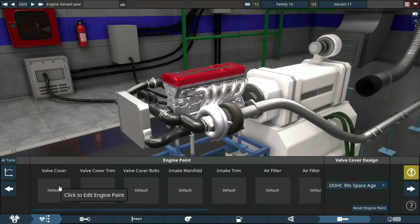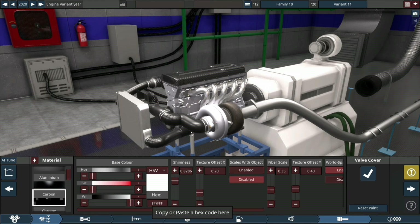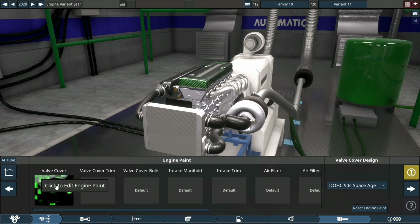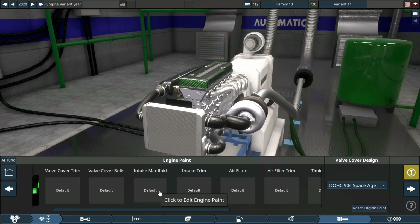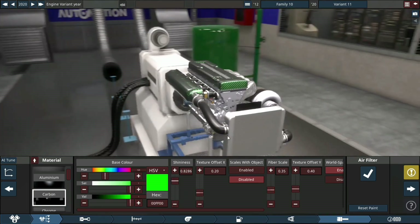That thing sounds awesome. You can hear the definite sound difference between an inline-4 and an inline-5 from a distance. Now we're just gonna make this thing look awesome — I like the way that green is starting to pop. Just gonna copy that and paste it on the rest of the ports, like valve cover, timing cover, the intake manifold, that whole bolt-on system. I think it's gonna look awesome when it's all said and done.